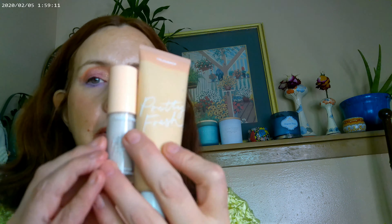As far as my base, I have the Pretty Fresh Tint and the Pretty Fresh Concealer from Colourpop. I have the So Very Lovely palette — that's the name of it.